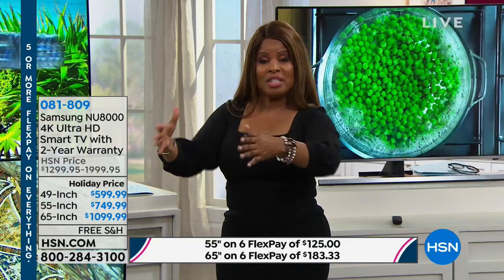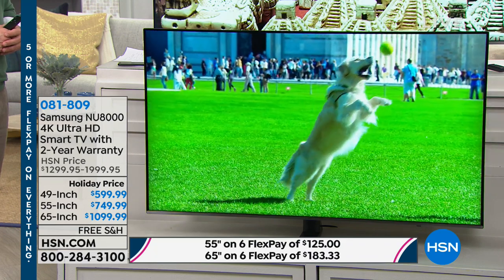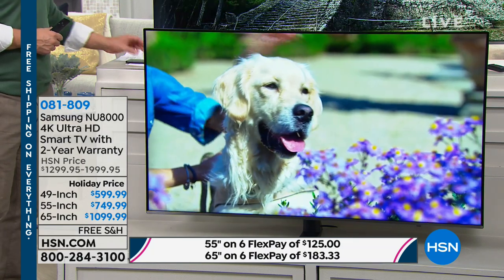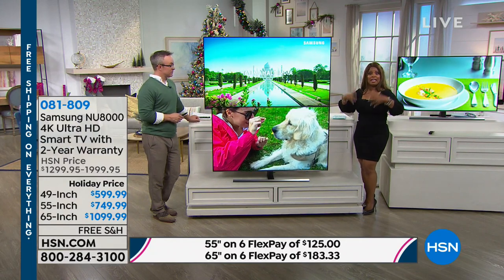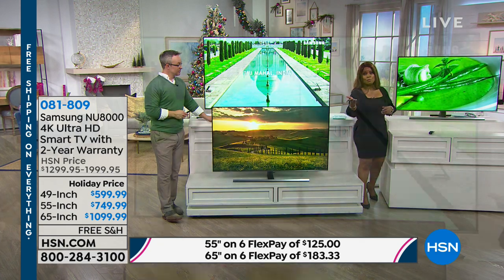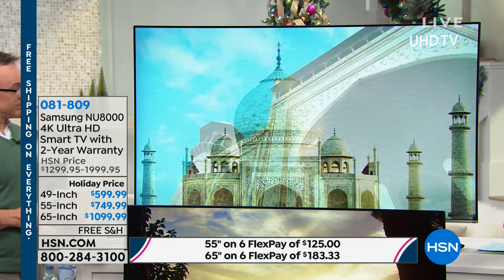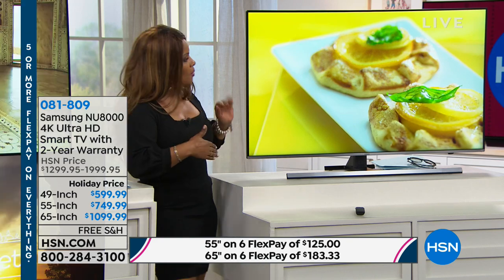Think about all the hassle of the Black Friday retail store experience versus the comfort and ease of placing an order with us. Our deals, in many cases like with this television, are far better. Choose the size that works for the room — the 49-inch is perfect. When I walked into the studio I stopped dead in my tracks and said, what a beautiful television. You can see it's really thin, and you can mount this on a wall.